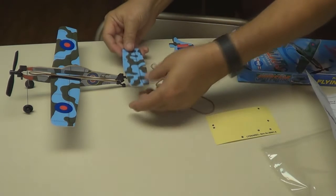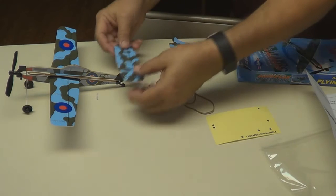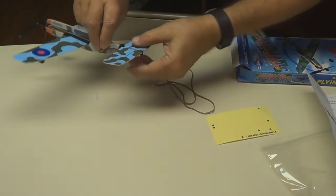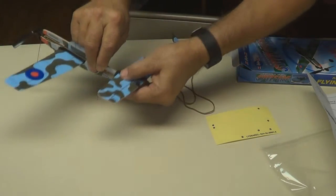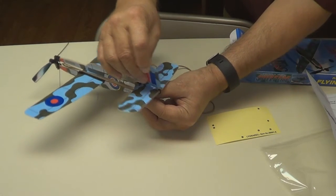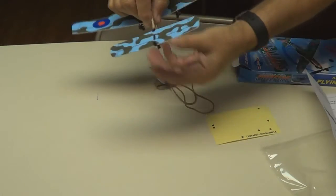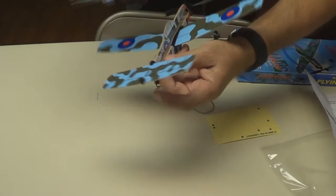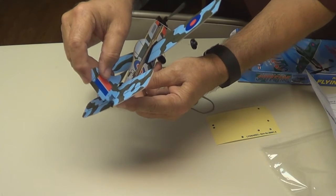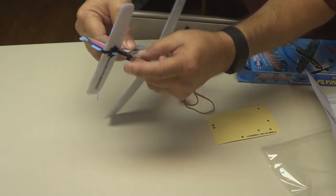Let's put the elevator on. Push the center out for the rudder to go through — slips right in there. The rudder slips into the slot right there and into the plastic slots. Turn the rudder around and slip it right through that slot, down in there, just like that.